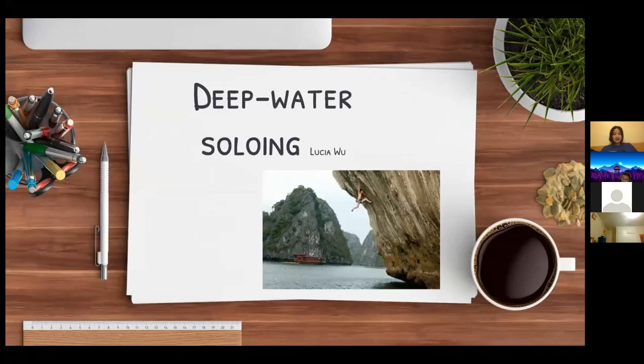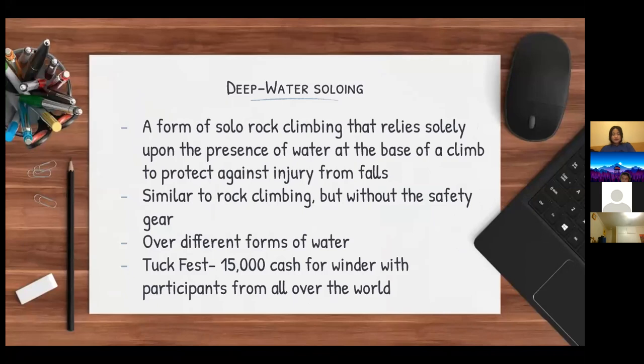I'll be presenting deep water soloing. Deep water soloing is a form of solo rock climbing that relies solely upon the presence of water at the base of a climb. It's very similar to rock climbing, but you have different forms of water underneath you to catch you when you fall. The main event of the year is called the Tuck Fest, and you can win up to $15,000 in cash, with participants from all over the world.